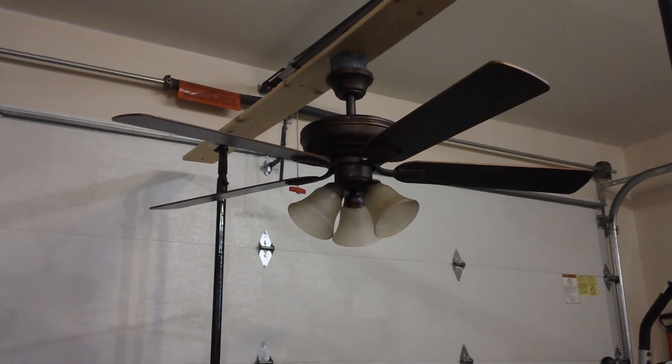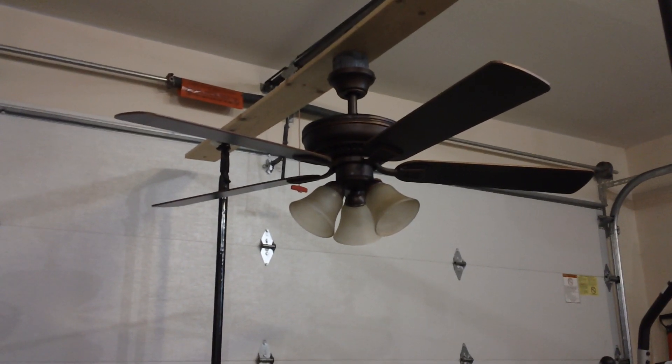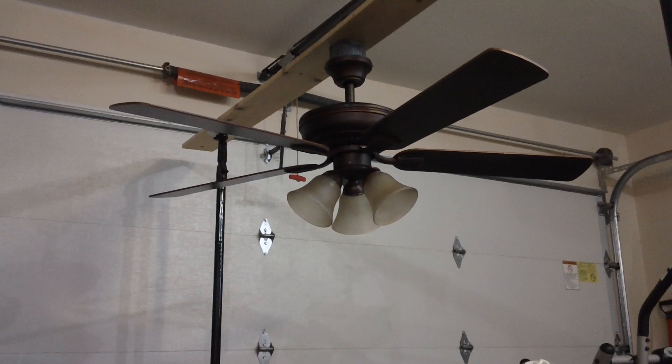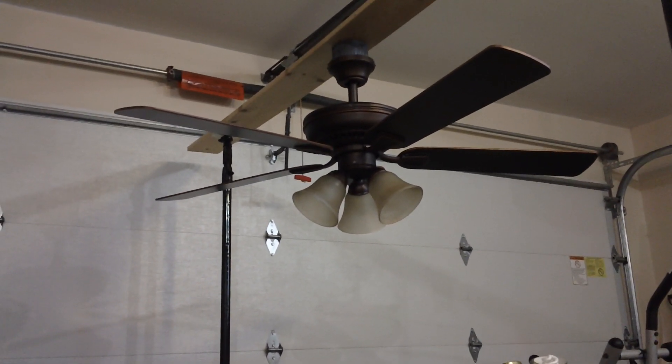This is going to be a video of this 52 inch Hampton Bay brand Campbell ceiling fan I got at the Habitat Restore. I got it because I volunteer there and what I do for them is refurbish ceiling fans to receive a donation and make them more sellable than when they originally came in.